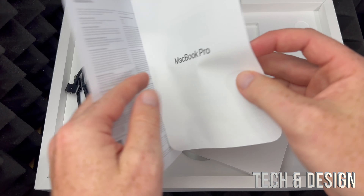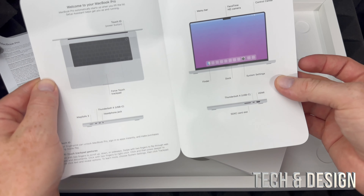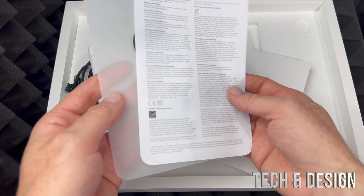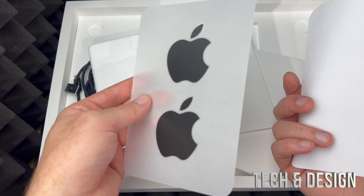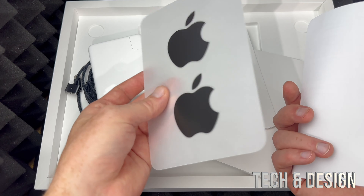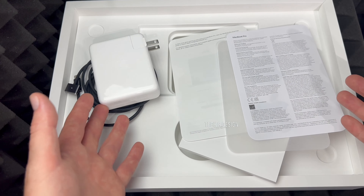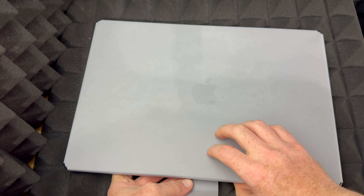Inside here we're just gonna see some paperwork that tells you how to get started and a little bit about the Mac itself. Those are the manuals. The stickers are no big deal — they're just black. That's it, that's what you guys get with your Mac. Now let's take a look at the Mac itself.